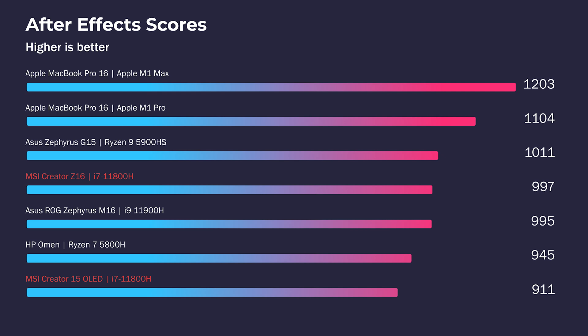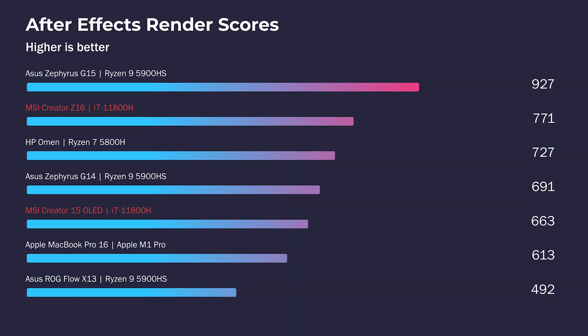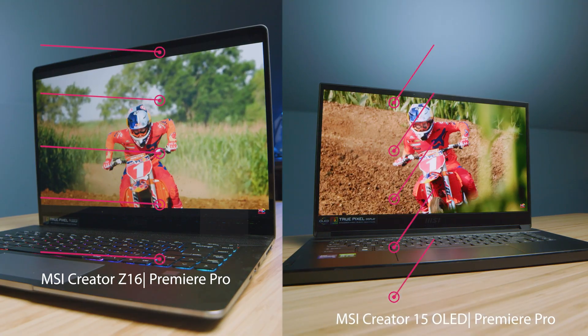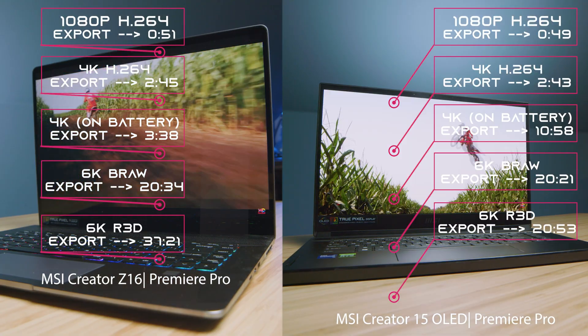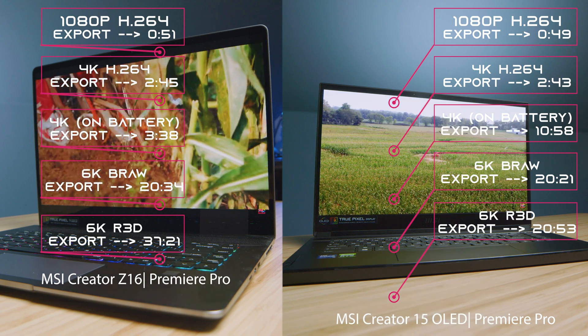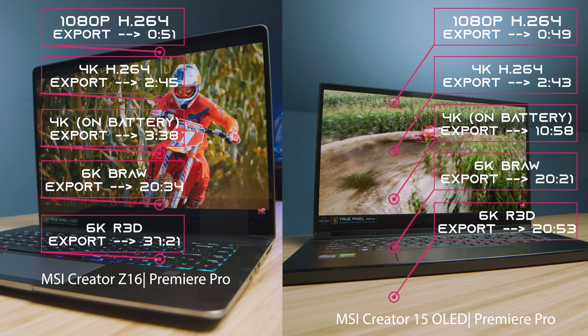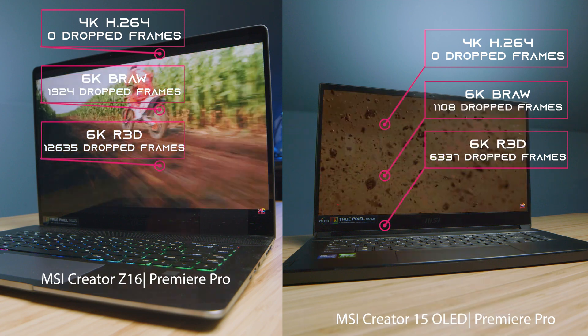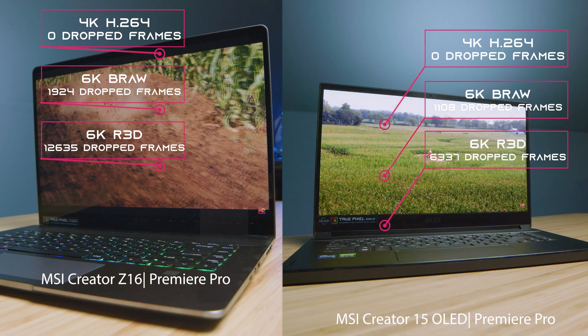Moving into After Effects, we're getting a better score out of the Z16 by about 80 points, and honestly that is the RAM — the extra 80 points has a lot to do with RAM. If the Creator 15 had the extra RAM at 32 gigs, they would be completely neck and neck. RAM is really helpful inside of After Effects. Moving on to video editing, the export times are neck and neck — that's going to be the theme of the performance section. It really comes down to build quality and usability rather than performance.